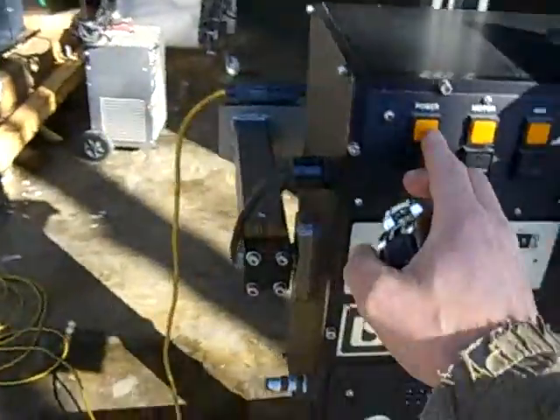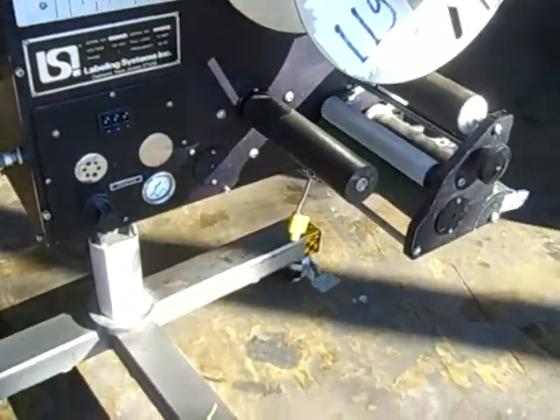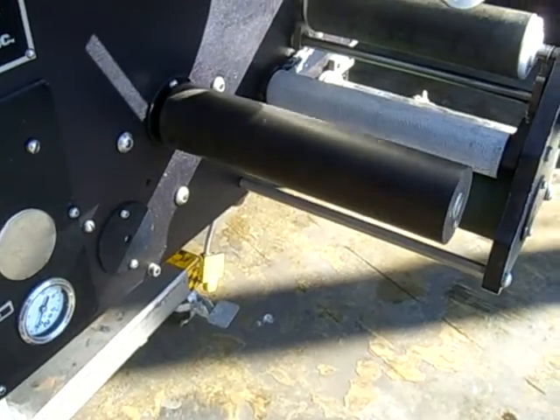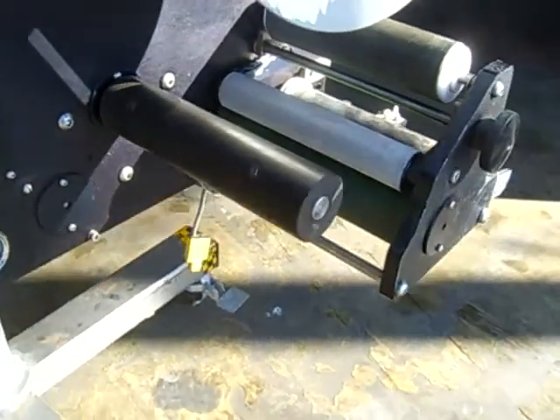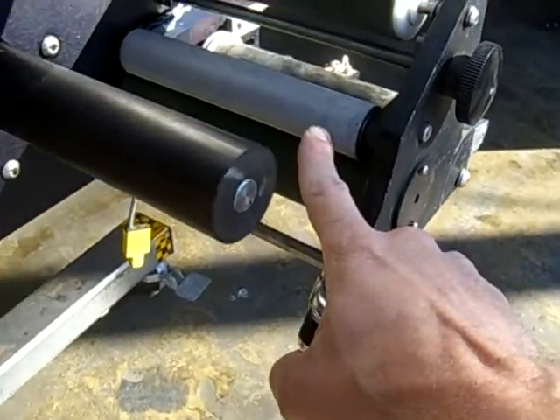We turn the machine on over here. Press this in and your motor. It has a jog switch here, so that'll activate the label to go forward. This forces the label with this serrated tongue here.